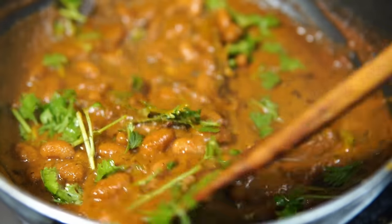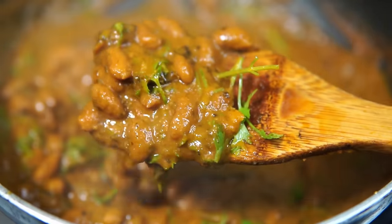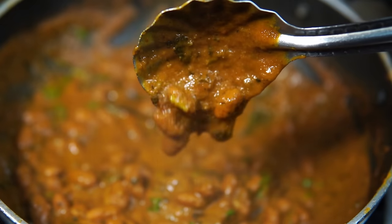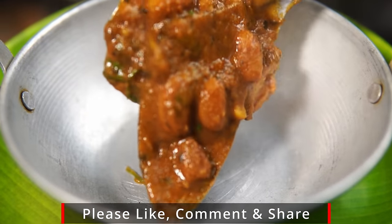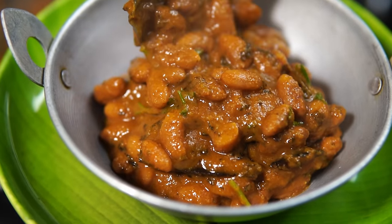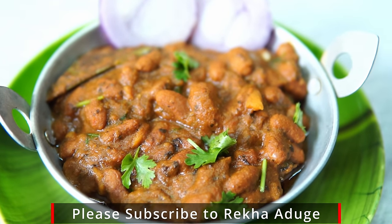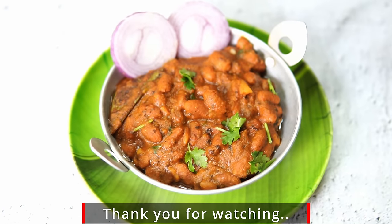This recipe is a new try. The recipe is a breakfast recipe. If you want to try this, please like this recipe and subscribe to our channel. Take care. Bye!